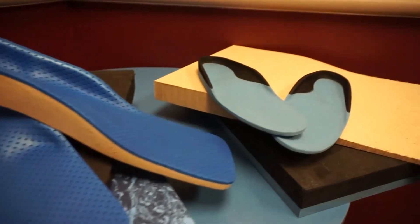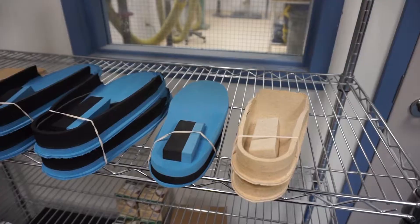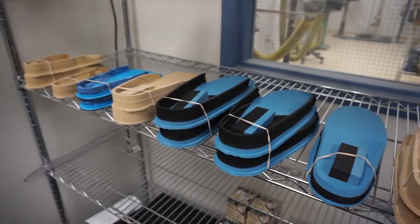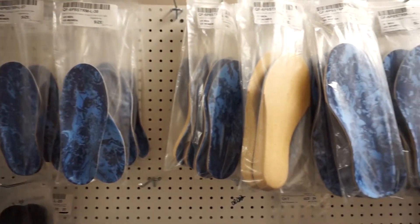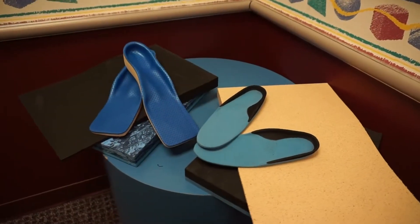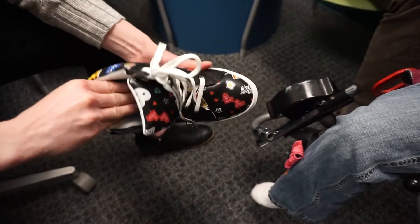Foot orthotics are medical appliances that are custom made to correct specific foot imbalances and weight distribution abnormalities. Custom foot orthotics, or insoles, fit in your shoes and are used to restore the normal function and alignment of the feet and body by balancing the pressure and forces across the feet.